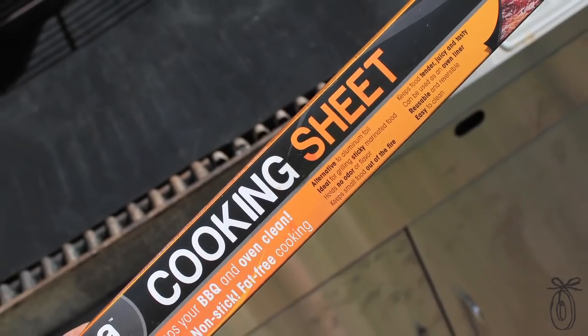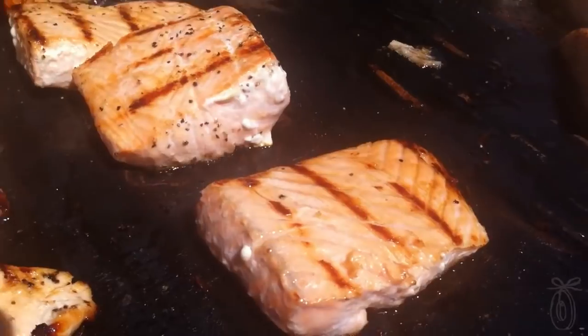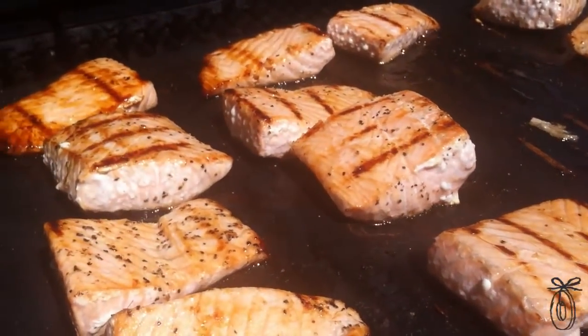This idea first came from Australia and New Zealand, where everyone loves to grill on the beach year-round. They use these cooking mats because they're easier to cook with, and when they're using a public grill, it ensures that the grill surface is clean.